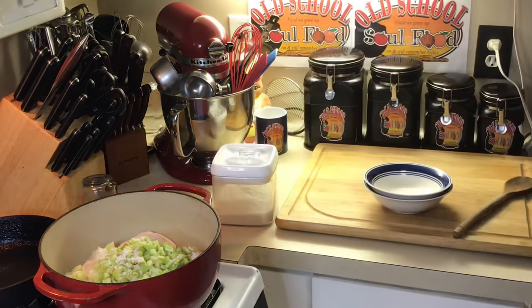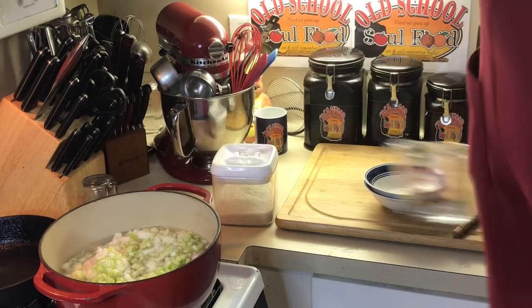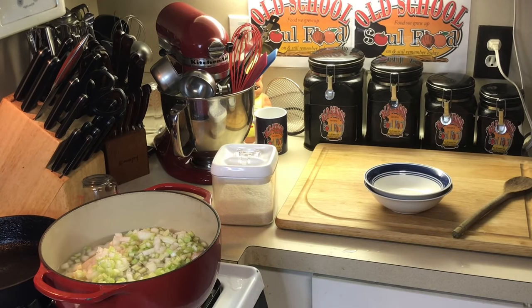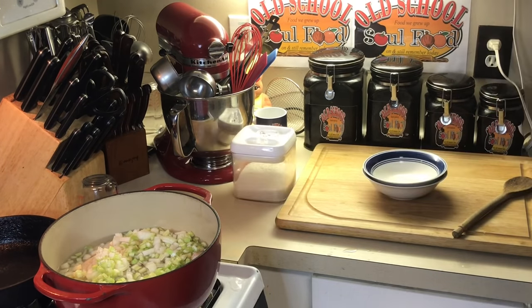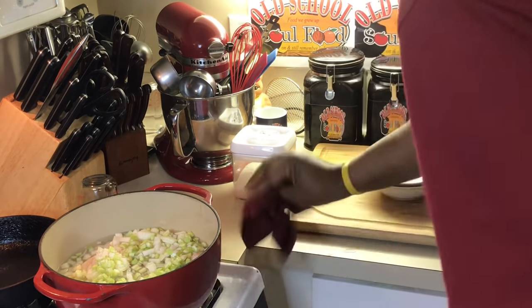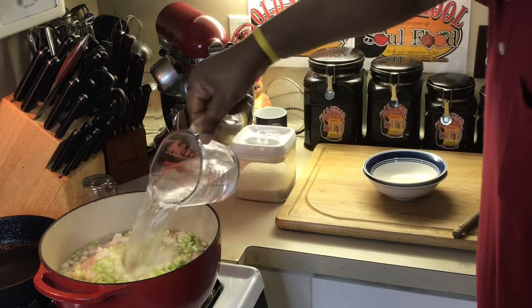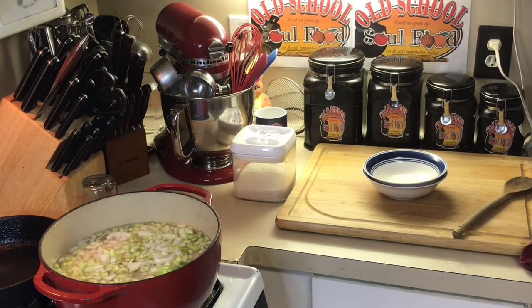Because I want a flavorful stock. This stock we're going to use to make the dumplings with — we're going to use the same stock — so we're going to make it very, very flavorful. Got my thing heating up. This is going to take about an hour and a half to simmer here. I want the chicken to get nice and tender and these onions and celery to soften up.